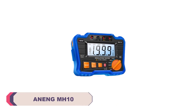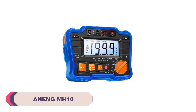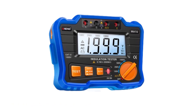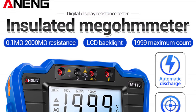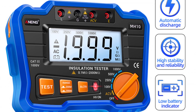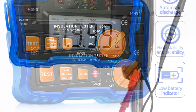Number 5: Anang MH10 Digital Megameter. The compact dimensions of 160x125x85mm make the Anang MH10 a portable and easy-to-carry device, perfect for both on-site work and in-house testing. Its sturdy construction assures durability, which is crucial for tools that are frequently handled in various environments. The digital-only display is clear and easy to read, providing essential information without any confusion.